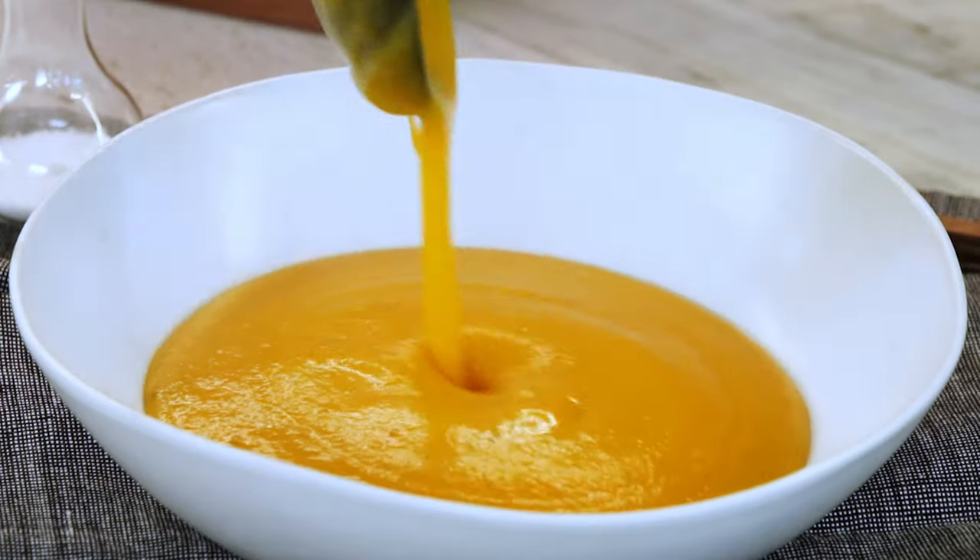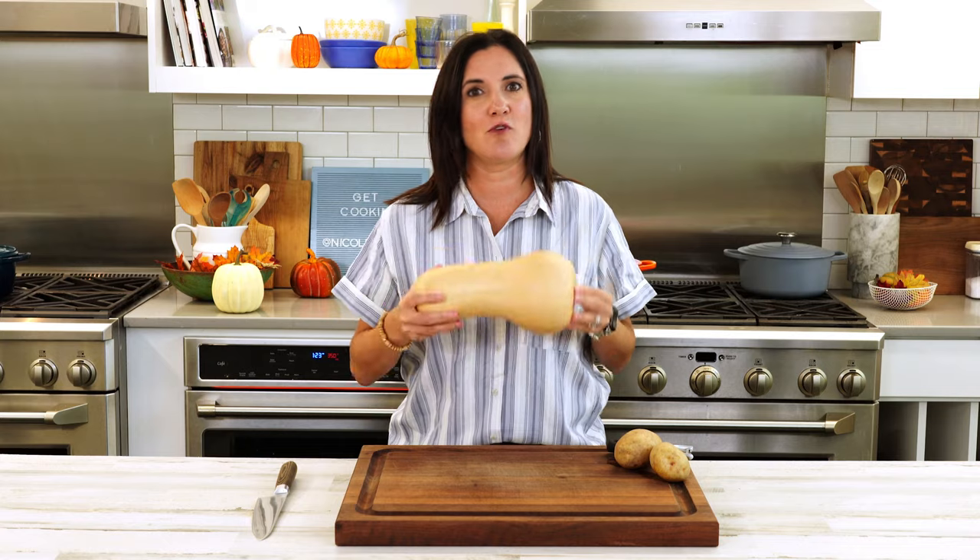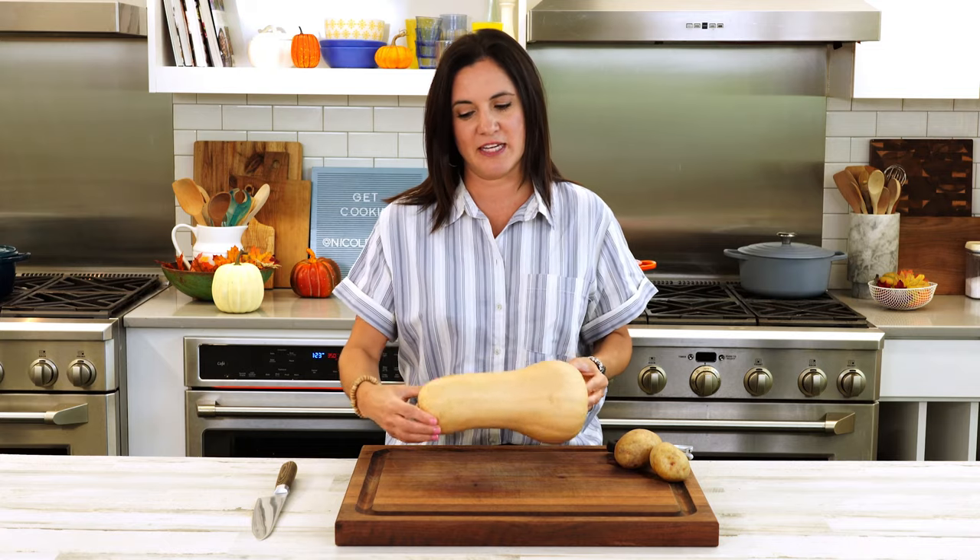Butternut squash soup is one of the first soups I make every fall, and I'm showing you how to make it from scratch. Fall is peak season for butternut squash — it's in the same family as pumpkins and acorn squash. The base of this soup will only cost you about four or five dollars. It feeds a lot, it goes a long way, and it's good for you.